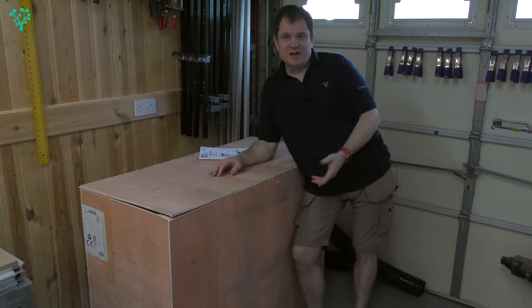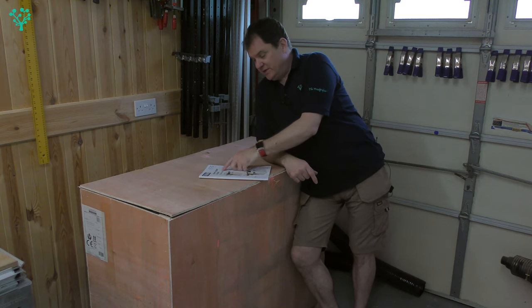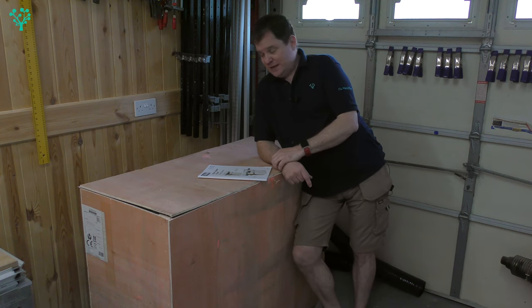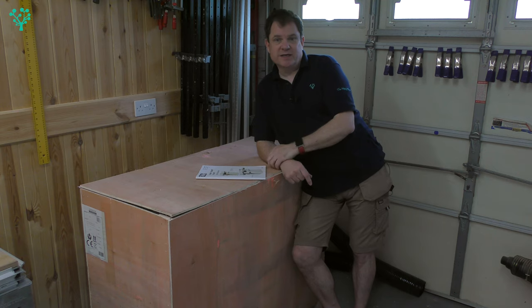Let's get started. So at long last, here it is — a great big wooden box from Axminster. Inside this box we have the Trade Series AT260 SPT, the trade class planer thicknesser. This comes in three variations: the 260 PT, the 260 SPT — the one we've got here — and the 310 SPT. Very similar machines. The difference is SPT stands for spiral cutter, and we'll talk more about that. The 260 versus 310 refers to the capacity of the machines.